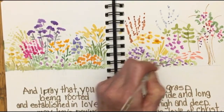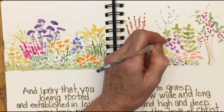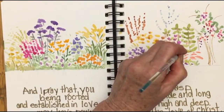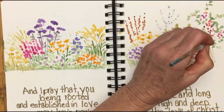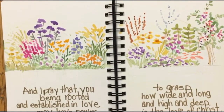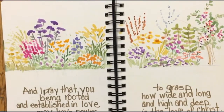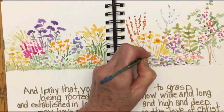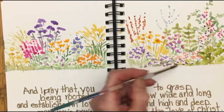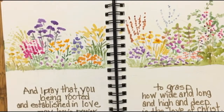Today in his devotions, Paul Tripp starts off by saying, "Don't be disheartened when you feel weak. By grace your Savior lives inside you and he is your strength." Then he sends us over to Ephesians 3 for extra reading, and there it says, "I pray that you, being rooted and established in love, may have power to grasp how wide and long and high and deep is the love of Christ."